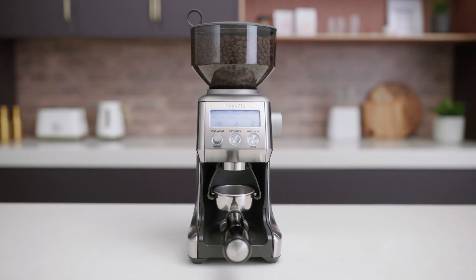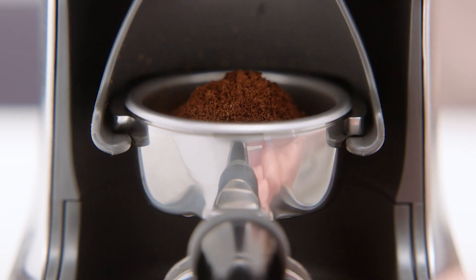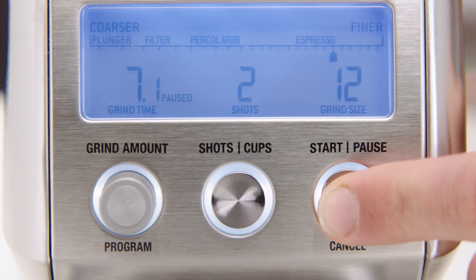Another convenient function is the pause button. It allows you to pause the grinder during operation to collapse and settle your coffee in the portafilter. Press the button again to resume grinding the remaining dose.